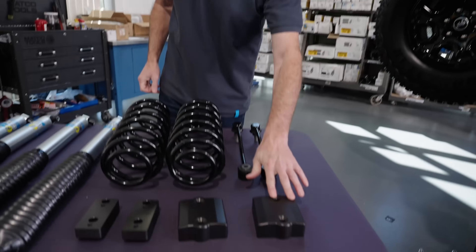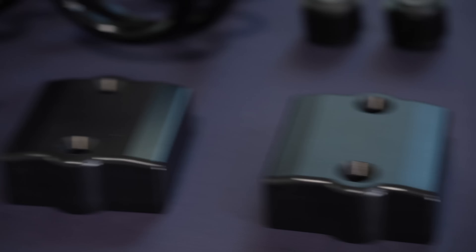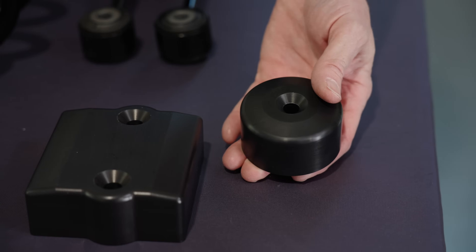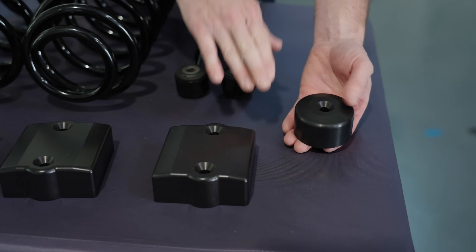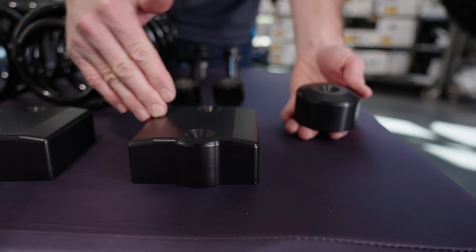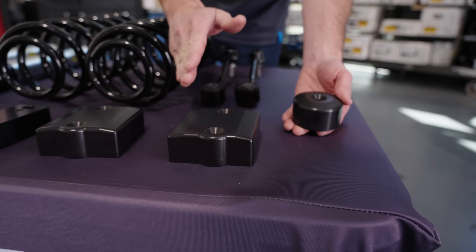The next key feature is the bump stop striker pads. This is the rear one; over here is the front. They're made out of billet aluminum and they feature a beveled edge. The reason for that is so that when the bump stop comes in and hits the side of these, it won't tear. So it's very important to have a beveled edge here.